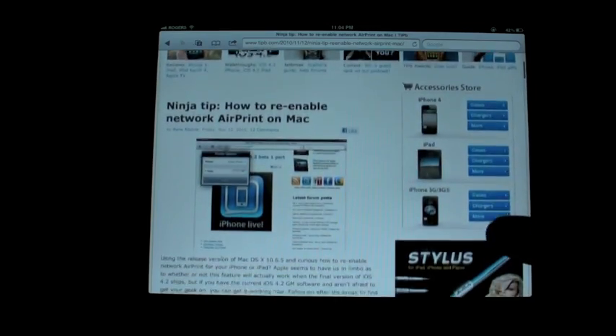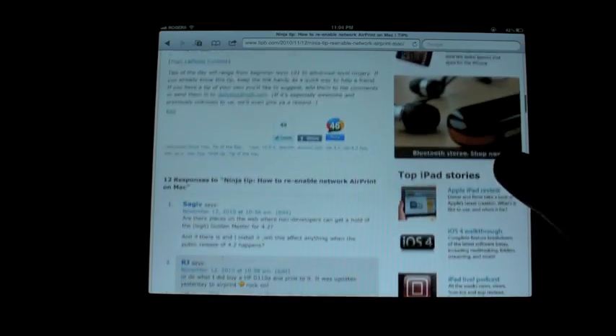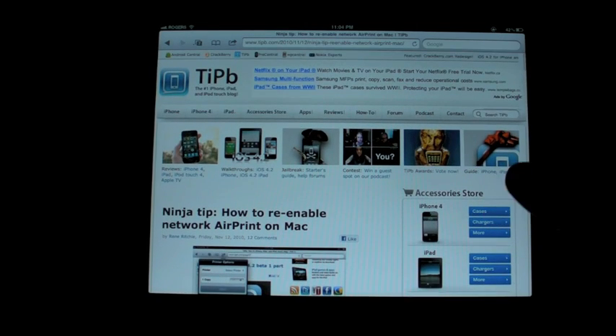Here's the Mac version. You have to be able to run stuff from Terminal and get a few files off the internet from the early beta version of Mac OS 10.6.5. But if you want to do it, it is there for you until Apple decides it is ready for the masses. Again, www.tippy.com/tips — we have all of these waiting for you.